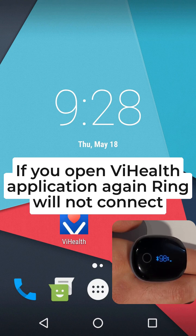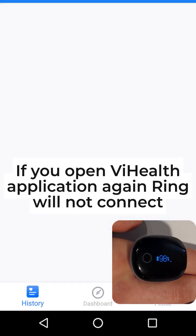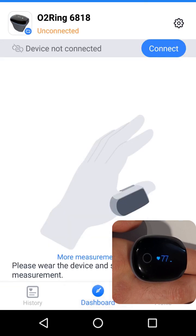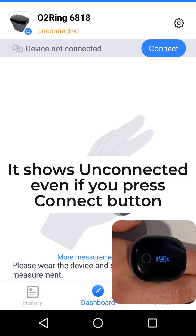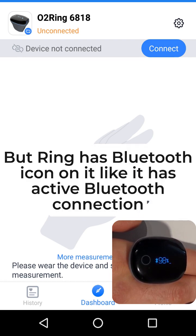If you open the Vi Health application again, the ring will not connect. It shows unconnected even if you press the connect button. But the ring has the Bluetooth icon on it, as if it has an active Bluetooth connection.